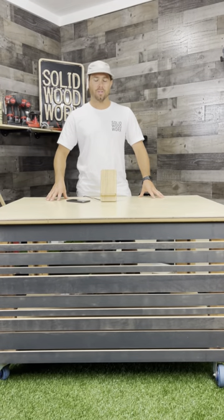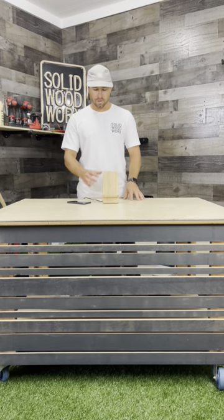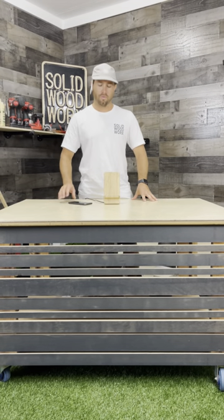Hey guys, Brian here from Solid Woodworks. I just want to show you a cool little product to add to my website. It is a wireless phone charger out of some scrap bamboo that we have left over from some of our little projects.